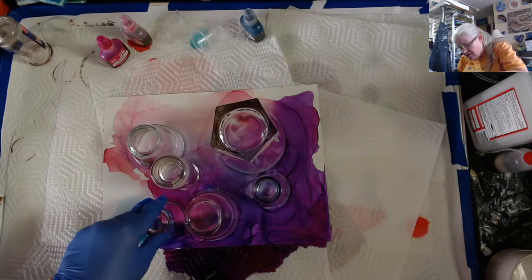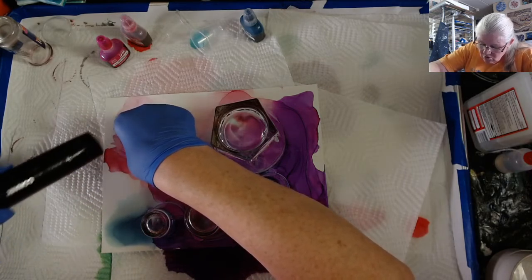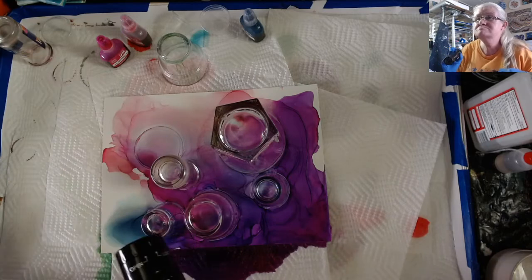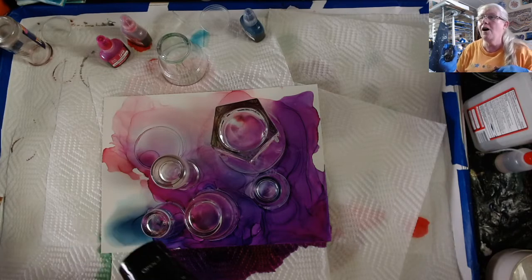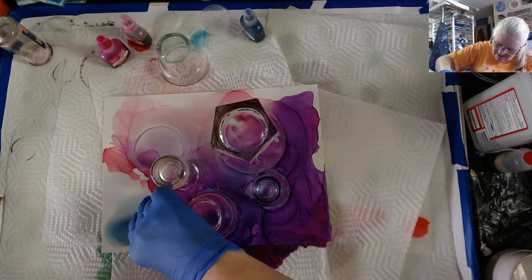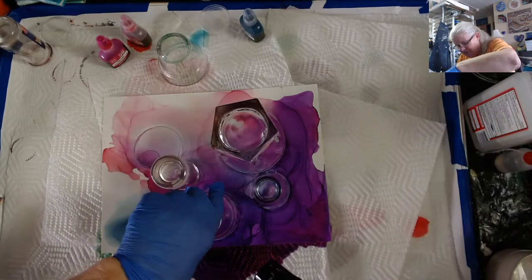You want the ink to dry a little bit under there before you lift the cup completely up. There wasn't a whole lot of ink over here, so I may not have a problem with this one. This one looks like it's good. Now I always hold it high up in the air — I don't want to blow the ink, I just want to dry the ink. That purple is a mixture of magenta, rose, and Prussian blue. I want to keep my ring, so I'm kind of turning this a little bit in place so it keeps the ink separated.